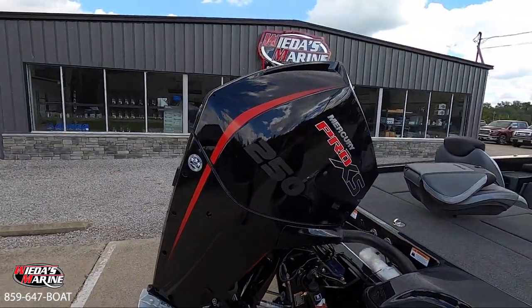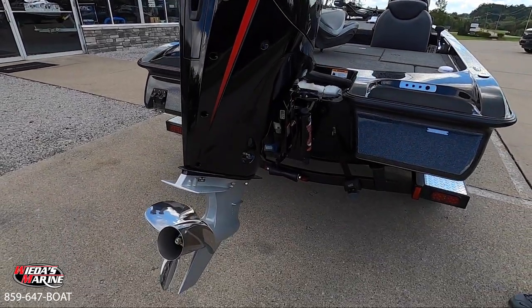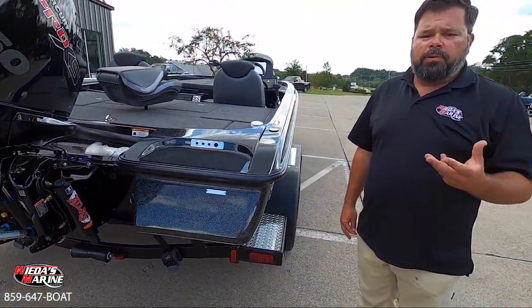We've got this CX-20 rigged with a 250 Pro XS. We did put an Atlas hydraulic jack plate on this. Certainly you can add your Power Poles or you could add your Minn Kota Raptors if you want.